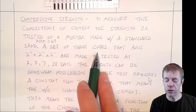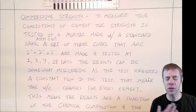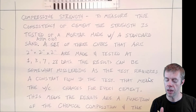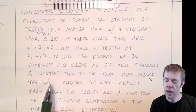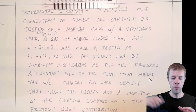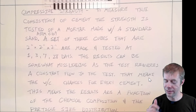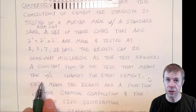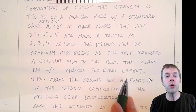You make a set of three cubes that are two inches by two inches by two inches, made in molds, and they're tested at different time periods — some people test them at 1, 3, 7, 28 days. The one-day test is often reported on a mill sheet. The results can be somewhat misleading as the test requires a constant flow. You use something called the flow table where you make a mound of mortar, beat it a couple of times, and measure how big the patty gets. You want a consistent flowability, which means the water-to-cement ratio could change with every single cement.